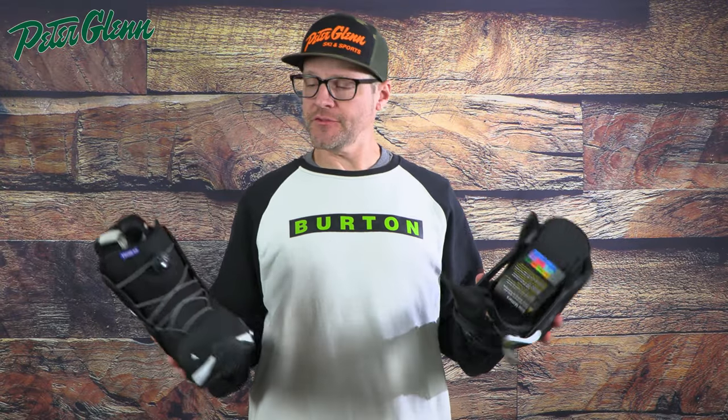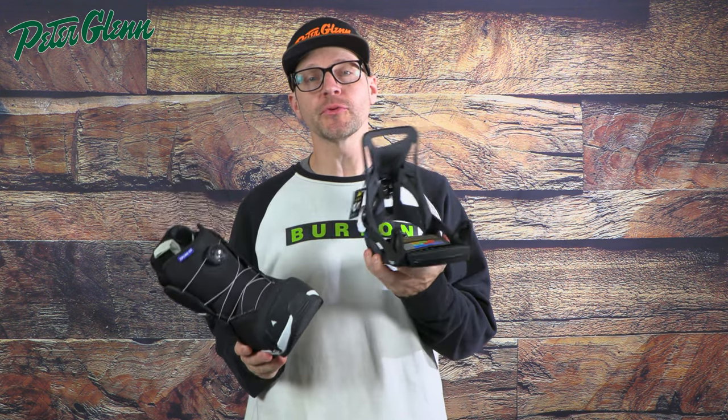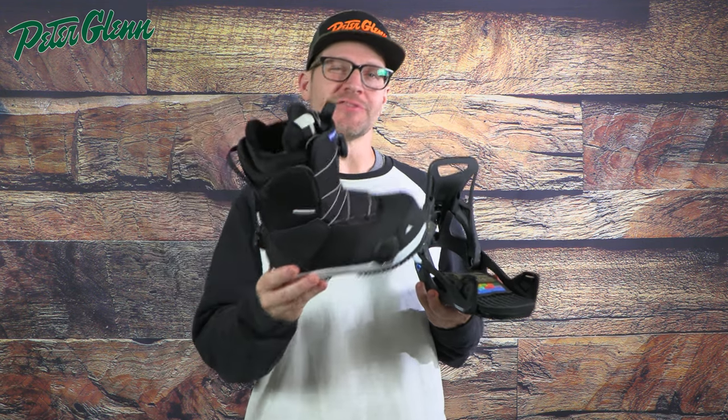What's up everybody? It's Matt from Peter Glenn and in this video we're going to talk to you about Step-On sizing and how to make sure that you get the proper size bindings for your boots. Let's check this out.